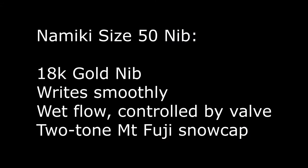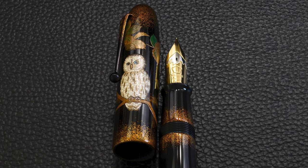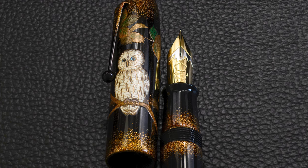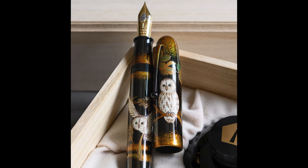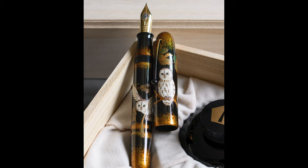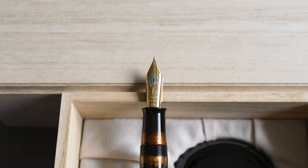The size 50 nib is 18 karat gold and writes very smoothly with a wet flow. The flow is controlled by a valve which is very hard to see unless you know where to look, and of course there's the two-tone Mount Fuji snow cap. These nibs are an absolute pleasure to write with if you have the hand size that they match to — though if not, they can be quite unwieldy, so you really should try a very large pen first before committing. I love it; it's absolutely my favorite, and even after all the pens I've tried I still come back to Emperors as my preferred writing choice.